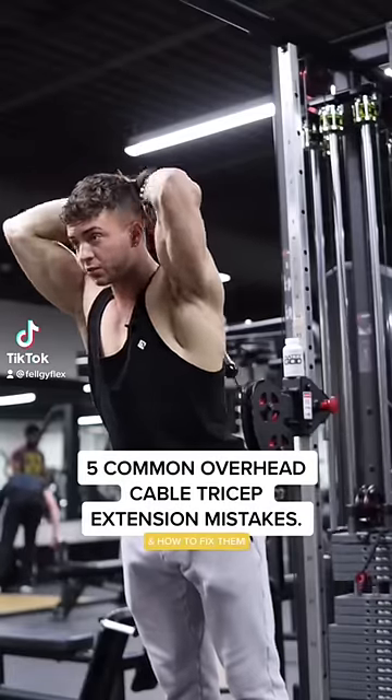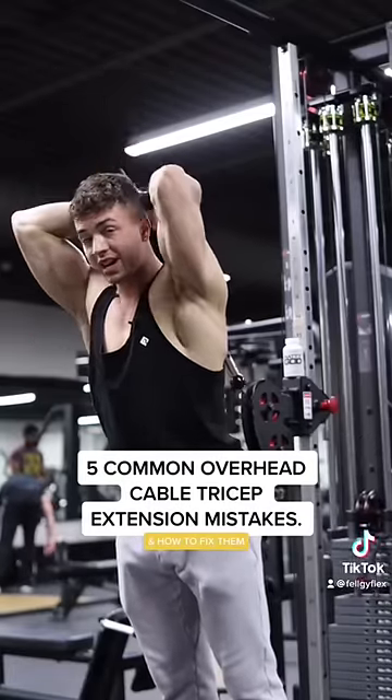I'm going to show you guys five common mistakes with the overhead tricep extension and how to fix them.